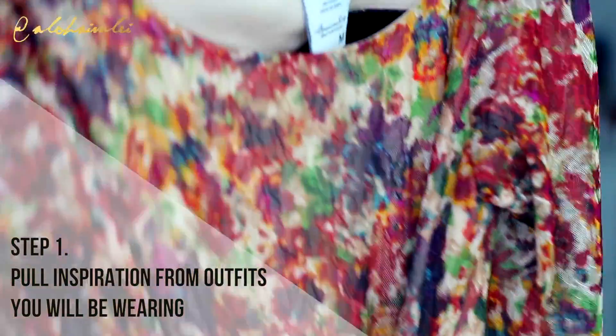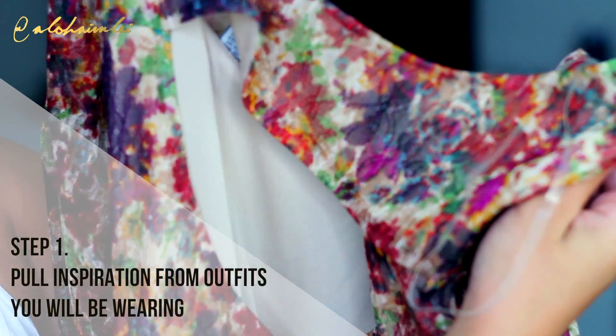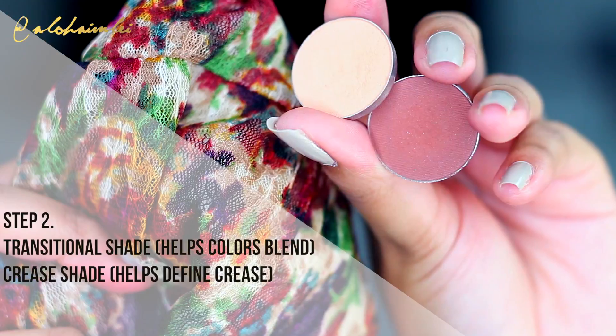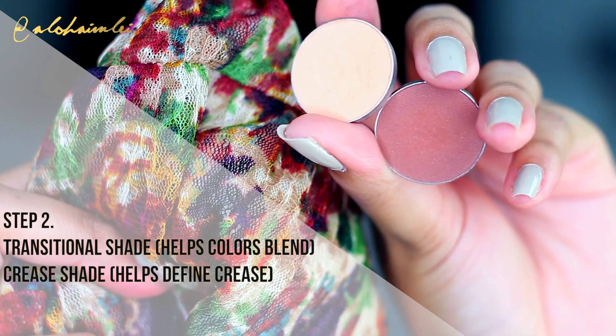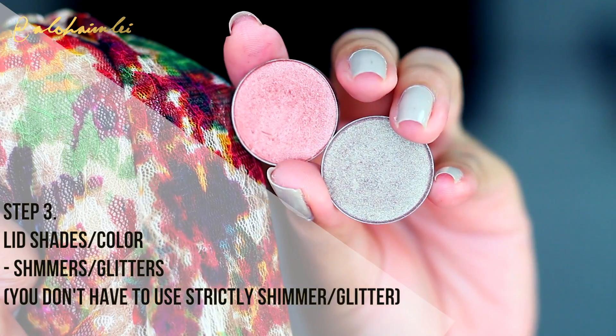For demonstration purposes, I decided to grab the most colorful outfit out of my closet to share with you how I learned how to pair eyeshadows. You're going to need a transitional shade and also a crease color. I tend to go 1-2 shades lighter than my skin tone for a transitional and 1-2 shades darker for the crease color.